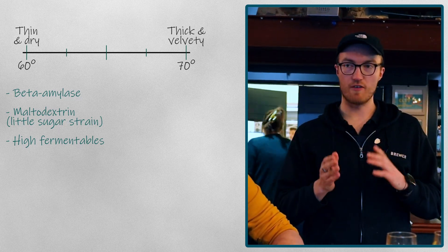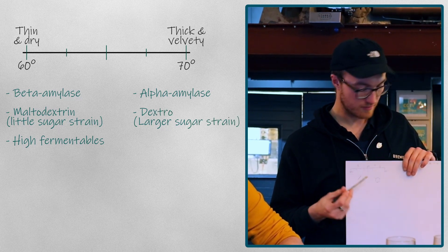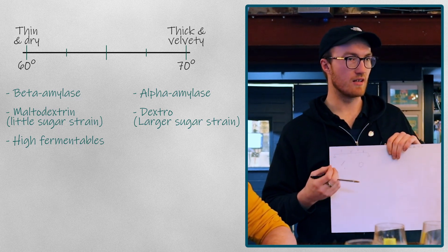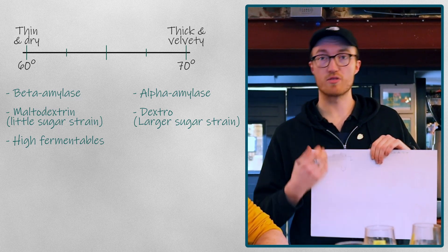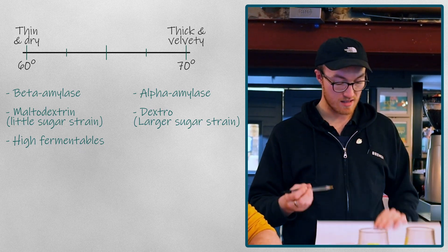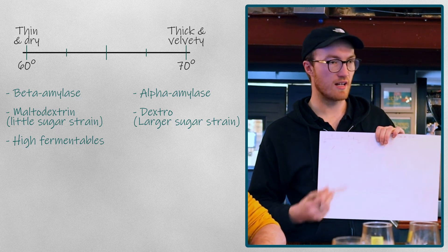At the higher end of the temperature, between 65 and 70 degrees, we're looking at a larger chain of sugar which has little links that the yeast can attach onto. This is called a dextrin sugar, and you usually find those between 65 and 70 degrees. These are what actually bring body to the beer. Think of an imperial stout — sometimes they can be quite thick — especially with New England IPAs as well, which are also very thick. That's because they're mashed at a higher temperature, as well as having a different combination of ingredients and cereal grains. The yeast breaks down these sugars but doesn't do a full conversion, so the sugars are left over. These are known as less fermentable sugars.